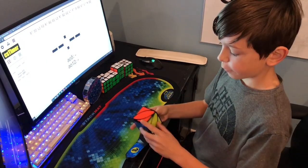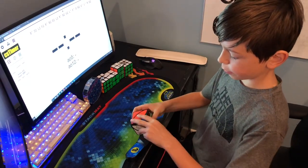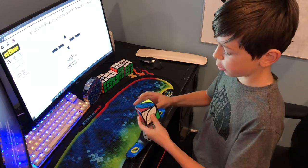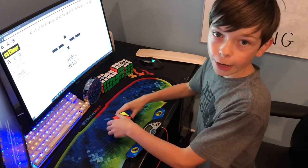First of all, try and figure out how the puzzle moves around, because that will help a lot when you're solving it. If you don't know how it moves, you won't be able to solve it.